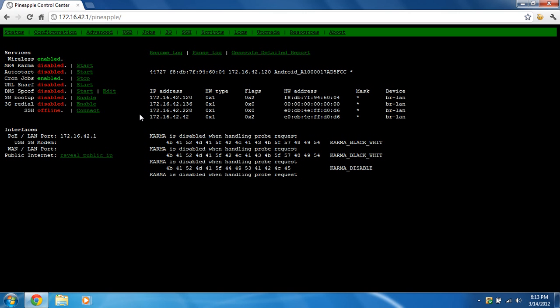You can hear it's working. It is working — and there you go. That's how you set up internet connection sharing on your Wi-Fi Pineapple Mark IV.